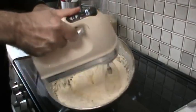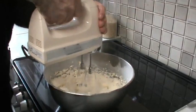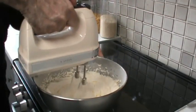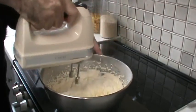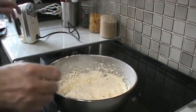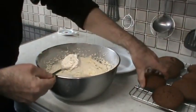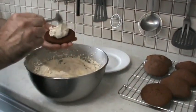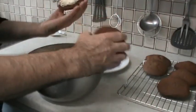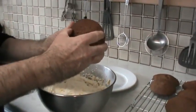See how nice and fluffy the icing has gone. Now we're going to put it in our whoopie pies — a little bit more of that, and just put it together like a sandwich.